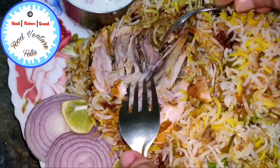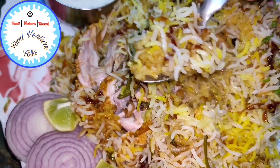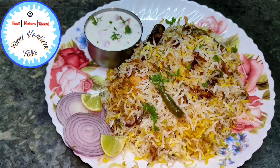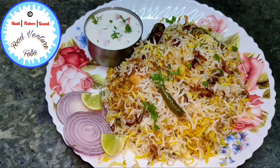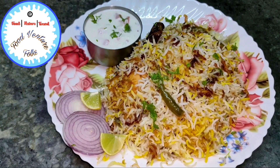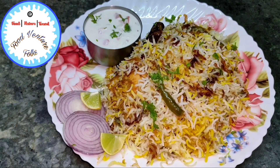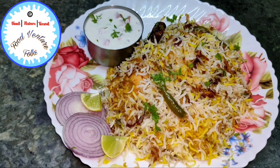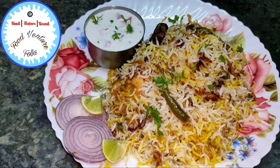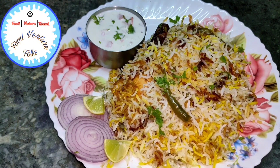I hope you guys enjoyed this video as much as I did. I would request you all to please like and subscribe to my channel Food Venture Folks and share this video as much as possible. Do let me know in the comments which other recipes you'd like to see. If you're a first-time viewer, I have a variety of scrumptious recipes already uploaded on my channel — links are in the description box and the channel playlist. Thanks for joining me today. Until then, keep smiling, stay safe and spread the joy of cooking.